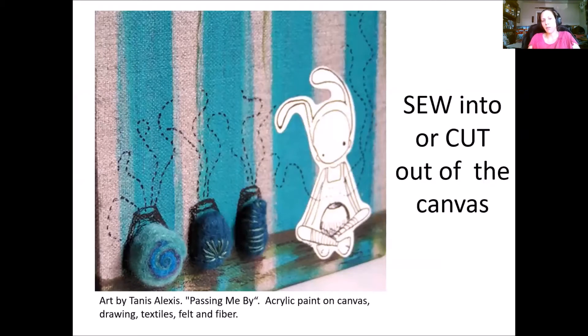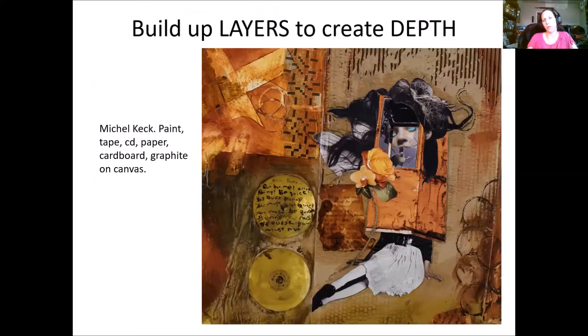This piece by Tanis Alexis demonstrates how you can sew into or cut out of canvas or paper. Titled 'Passing Me By,' it's acrylic paint on canvas with drawing. The little girl is drawn on paper, cut out, and applied to the canvas. The dotted lines are drawn with Sharpie, and she has sewn belt pieces attached to the canvas.